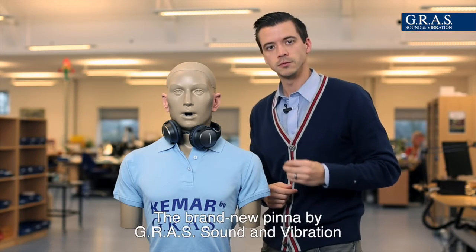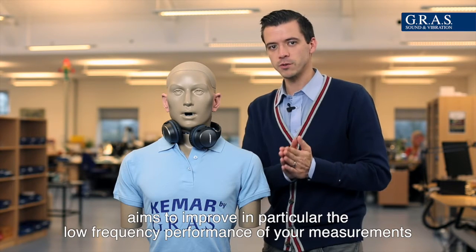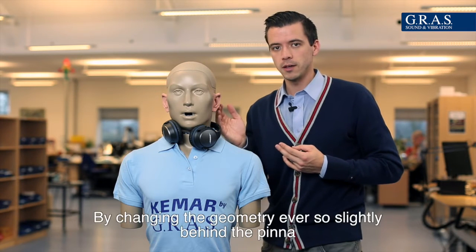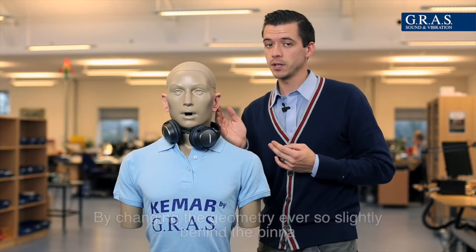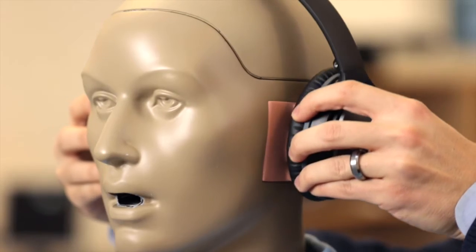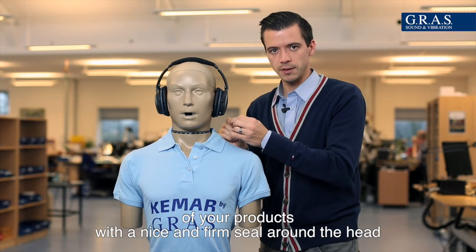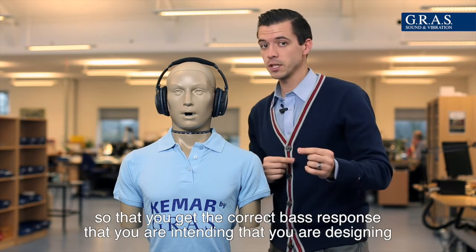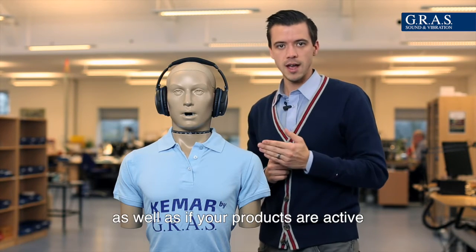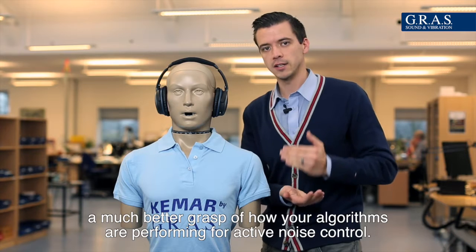The brand new Pinna by Grass Sound and Vibration aims to improve in particular the low frequency performance of your measurements by improving fit and repeatability. By changing the geometry ever so slightly behind the Pinna, we're allowing you to measure the low frequency performance of your products with a nice and firm seal around the head, so that you get the correct bass response that you're designing, as well as, if your products are active, a much better grasp of how your algorithms are performing for active noise control.